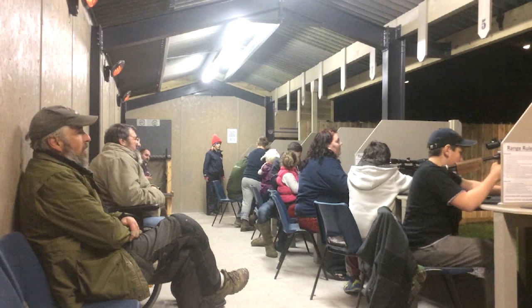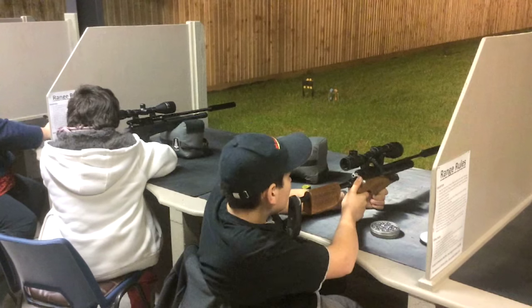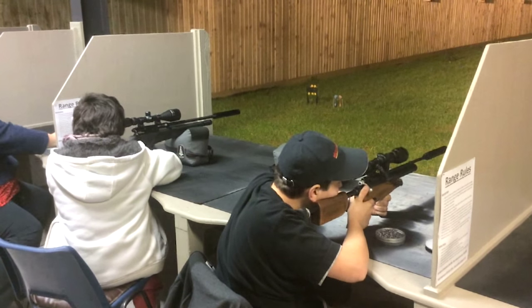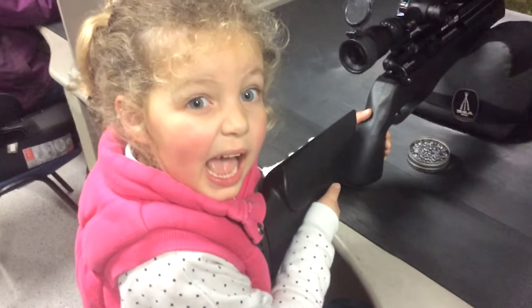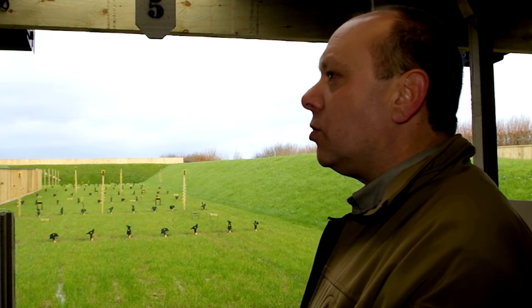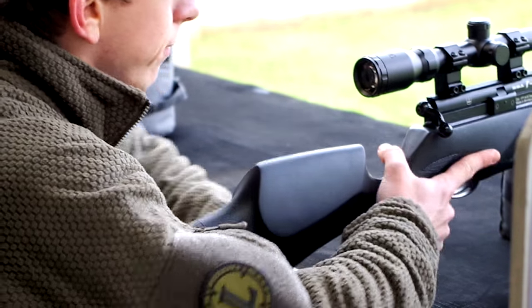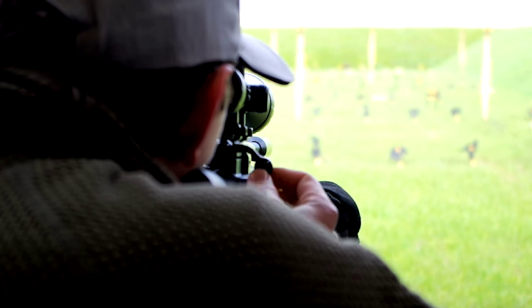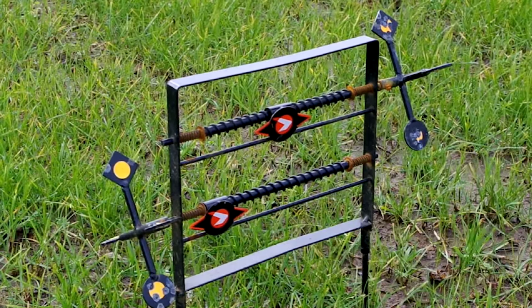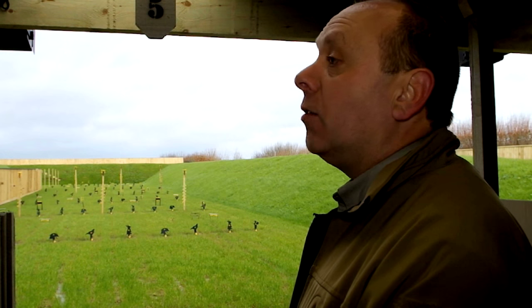What kind of groups are you getting here? All sorts — from four and five year olds up to people that are probably in their 90s sometimes and having a go. Have you had this sense that people don't want a rifle range near them because they're bad people? Yes, very much so, especially during the planning application. There were lots of ill-conceived, misunderstood conceptions about guns — guns are noisy and very dangerous — and a lot of people had no idea of the difference between an air rifle and an elephant gun.